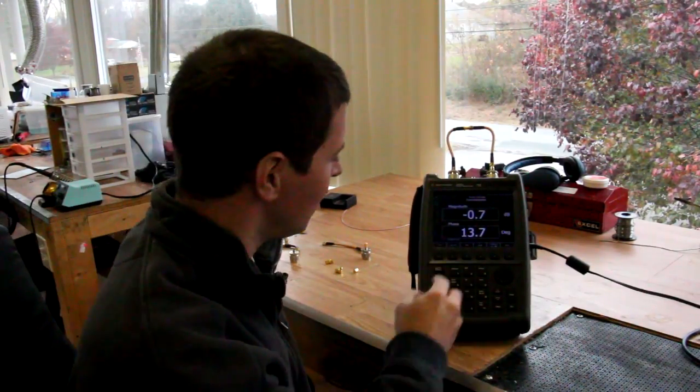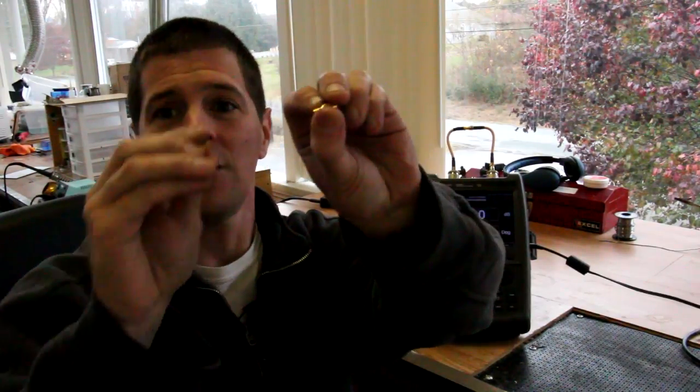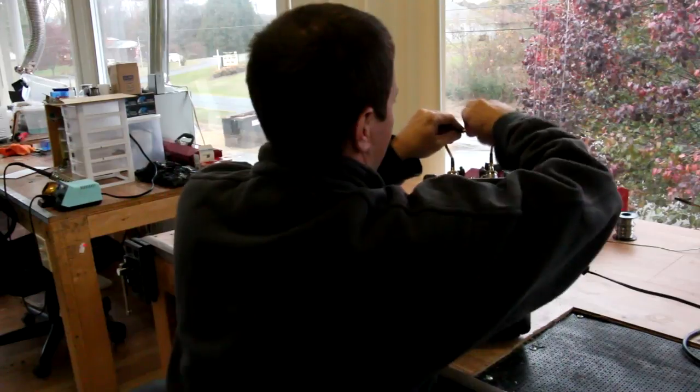One of the first adapters people think of is the RPSMA adapter — it simply makes SMA antennas fit on an RPSMA transmitter or receiver. To measure this, we have to zero the Vector Network Analyzer to remove cable loss. I've got two adapters screwed together, and the loss is almost none — 0.1 dB at 5.8 GHz. I'm not even going to check other frequencies since we don't use RPSMA adapters there, and that loss is negligible.